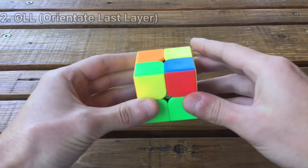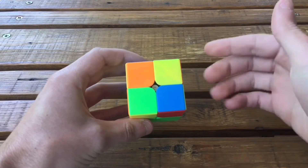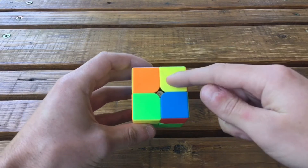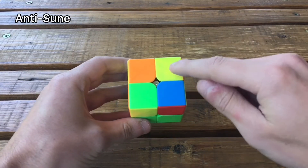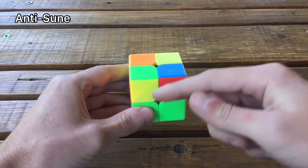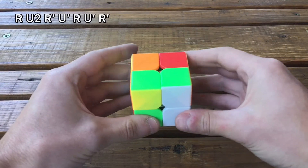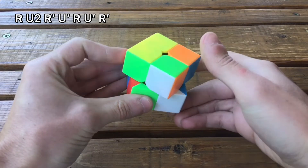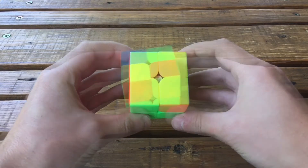So in the first OLL case, you have this yellow sticker here — this is the anti-sune, because you have this here. If you put it in the back right, you can see this yellow sticker over here. So this is the anti-sune and the algorithm is: R U2 R' U' R' U' R'.